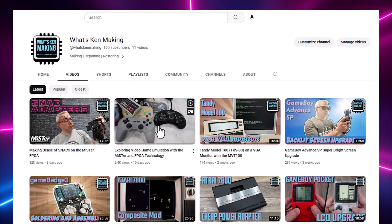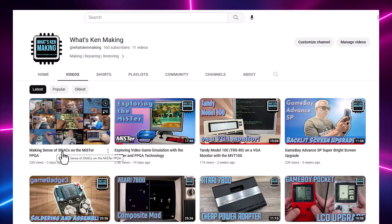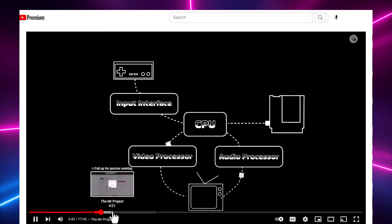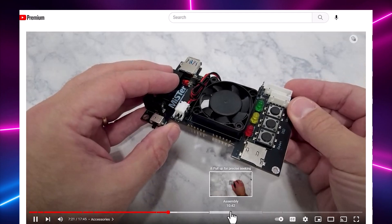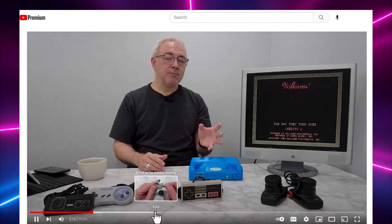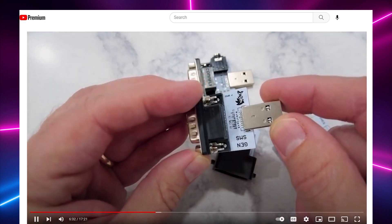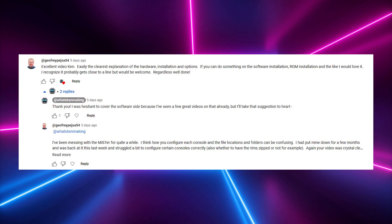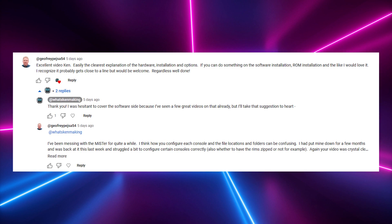For the past couple of weeks, I've released videos about gaming on the MiSTer FPGA project. I started out with a video on the MiSTer hardware and some of the options you have available for your own MiSTer configuration, and after that I created a video that dove into snack adapters and how those work. These videos were well-received, and one of the viewers left a request for a follow-up video on the MiSTer setup and configuration process.